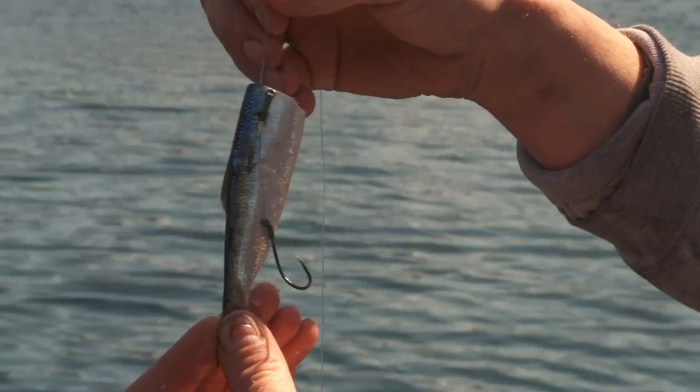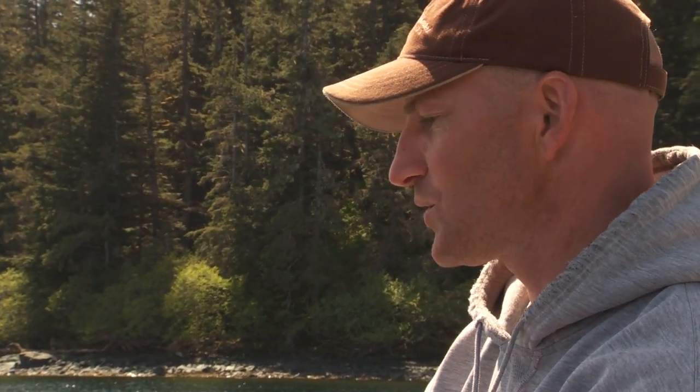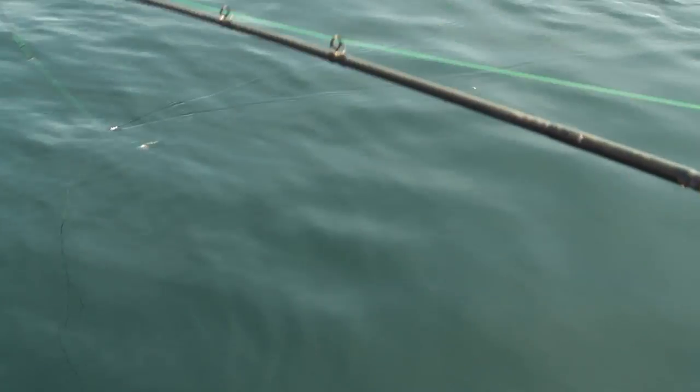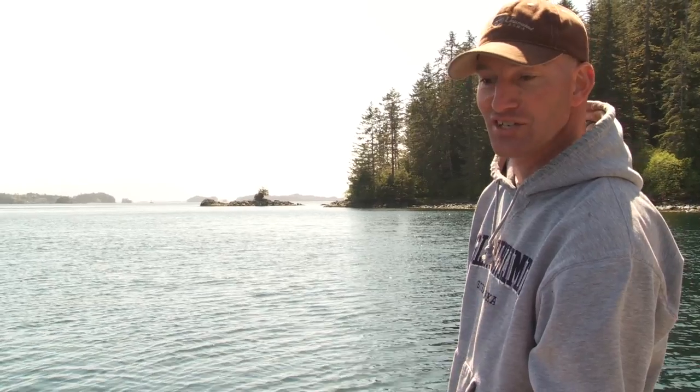After you get it baited, I always take my herring for a little test drive. Put it in the water, put your sinker down in the water, and pull it through the water slowly — the herring should spin as if it's on an axle almost. You want a nice tight roll as it's going through the water, and it should spin without being pulled real fast. If it doesn't spin properly, sometimes you just need to start over and put a different one on. But this one is working very well — this will catch a king salmon.